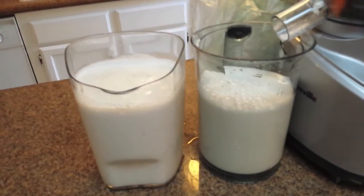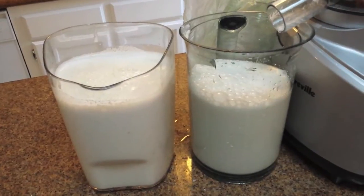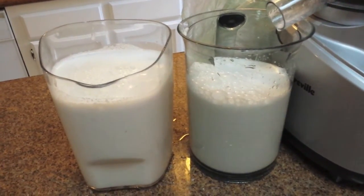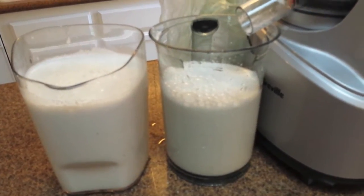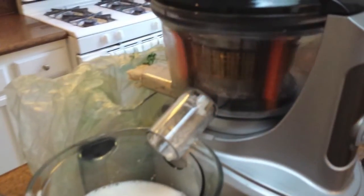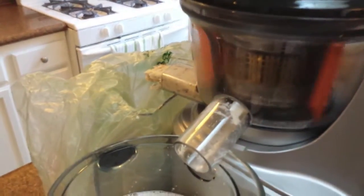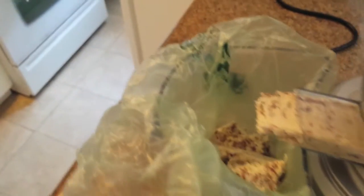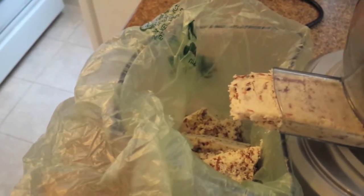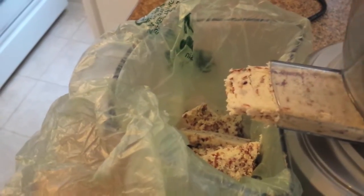And now we're done. For the amount of almonds that I had soaked in water, this is about the yield with roughly six to eight cups of water. I put additional water through the juicer to make sure I got all the almonds flushed through the cold press. And you can see on the back side is all of the almond pulp that was made, which we'll save for later and put in the freezer.